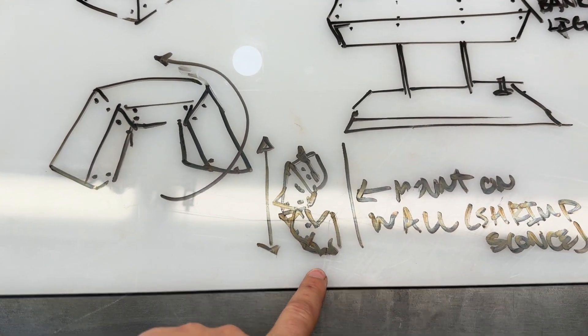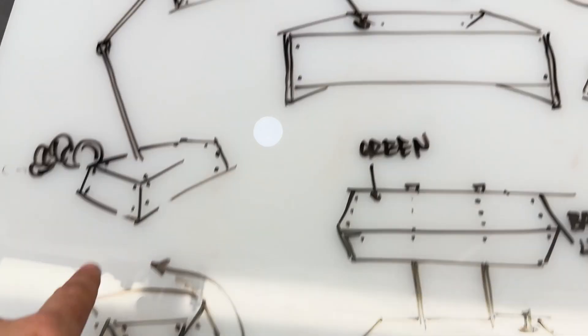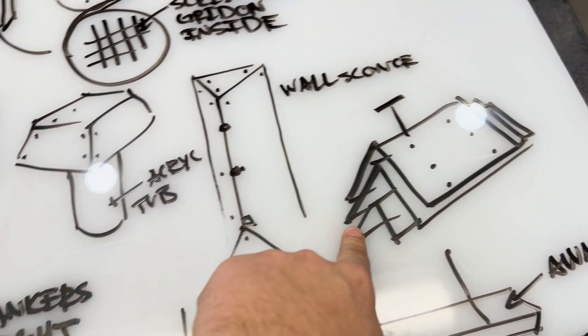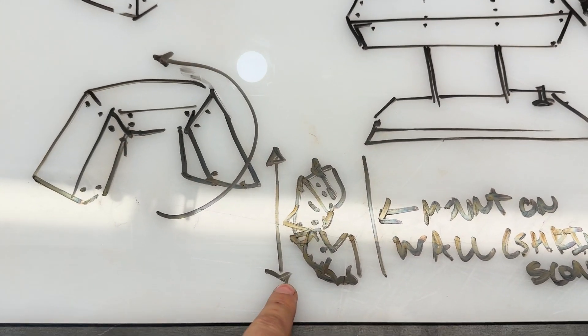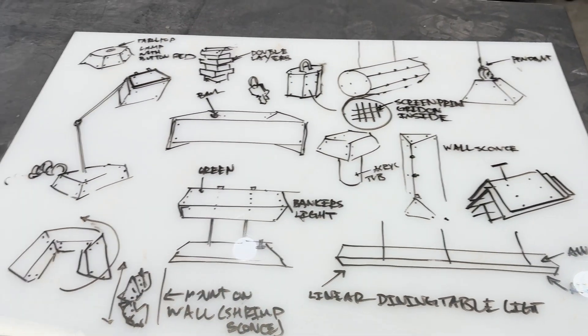And then we have the shrimp sconce. I started with this basic shape, was bouncing to different ideas, and then I was thinking about layers — you could layer that one, turn it over, and then you have a shrimp sconce. So let me know which one I should do next, and thank you for watching. If you could please subscribe — we've got a lot more fun projects coming up around the corner and I'm really excited about it. Thank you.